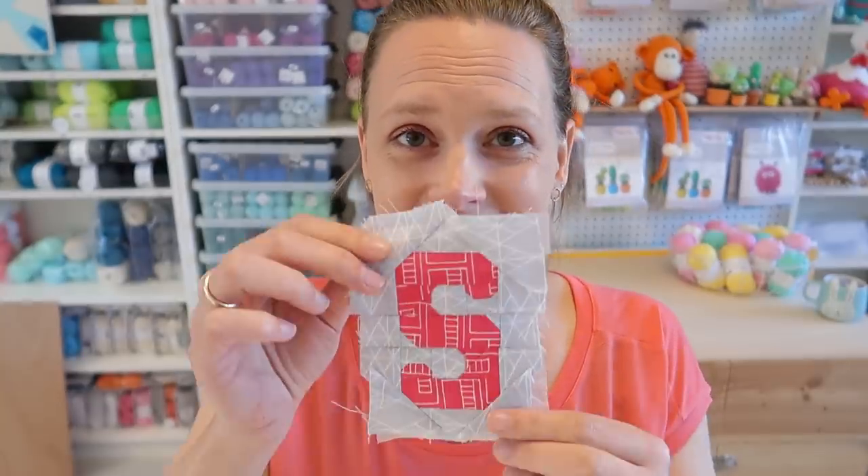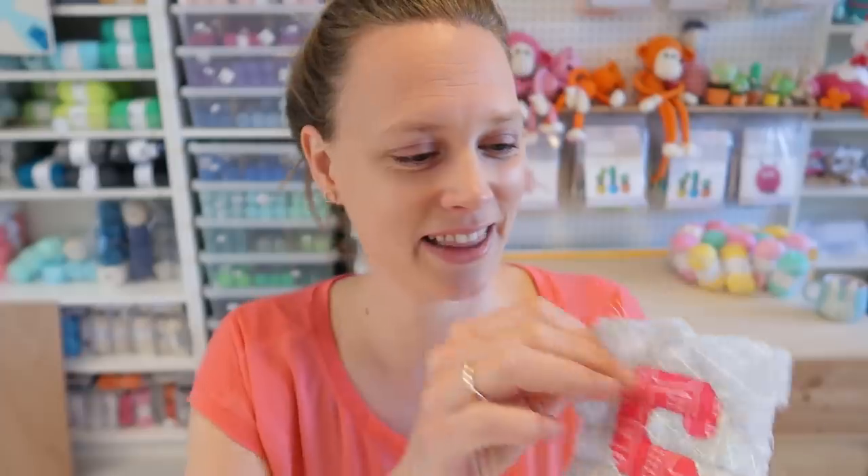I actually already started sewing on a quilting day with friends a few weeks ago, so this is the first letter I made and I already made a few of them. I only have to do three letters today, and then I can start on making the bunting.